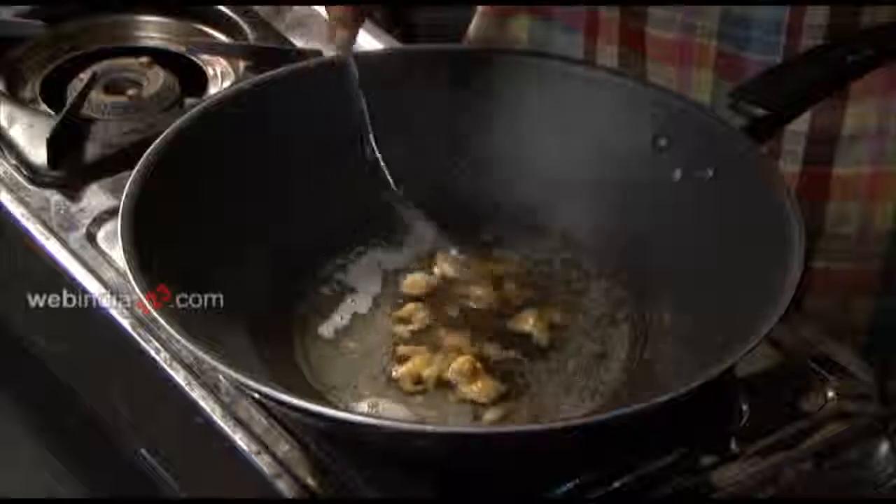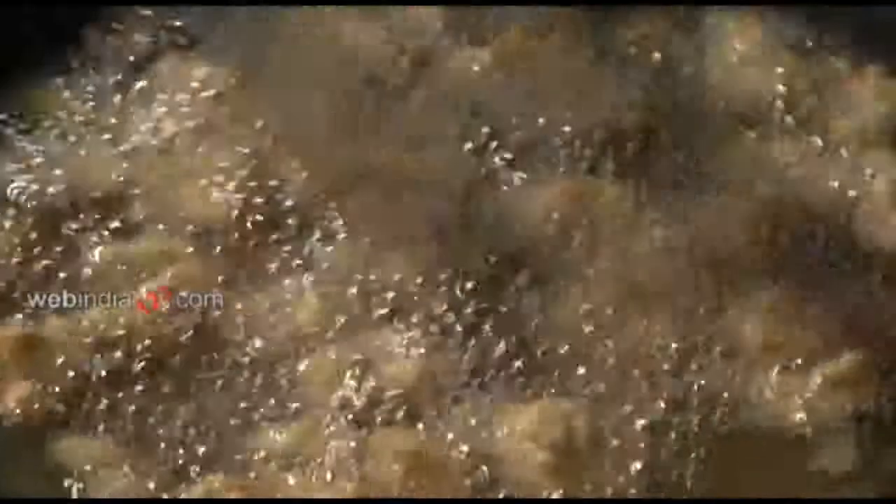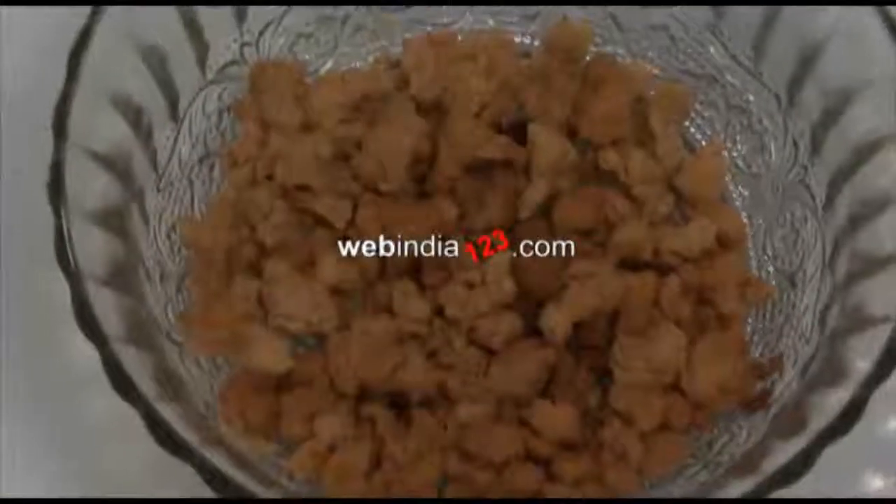Let's deep fry the papad in hot oil until crispy. Papad Pakodas can be had as a snack and go as a perfect side dish with curd rice. For more such recipes, do log on to webindia123.com.